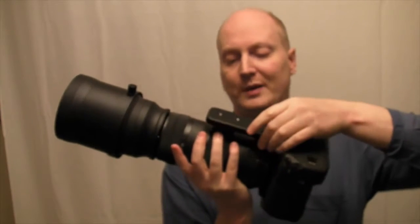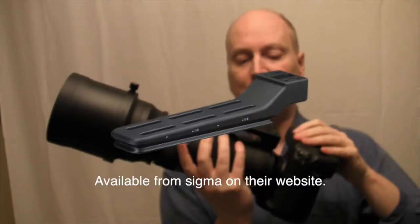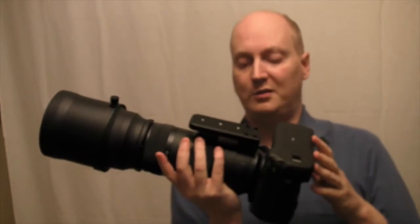Sigma do a specialist mount that goes on there that you can put on a gimbal head. You can remove the foot if you want to, and it should take some weight off.